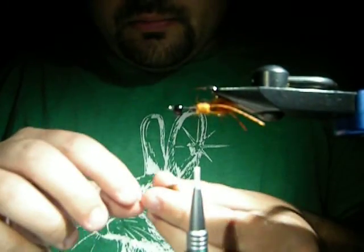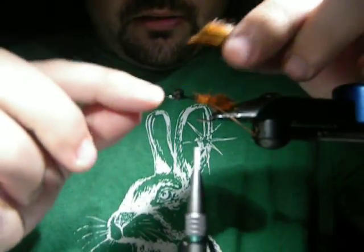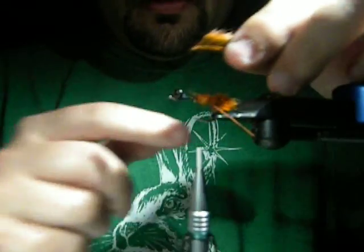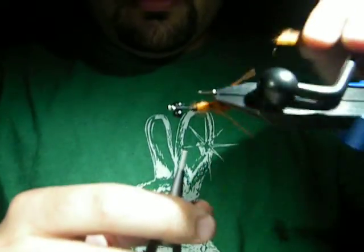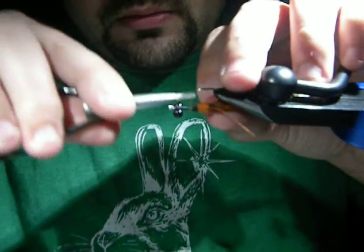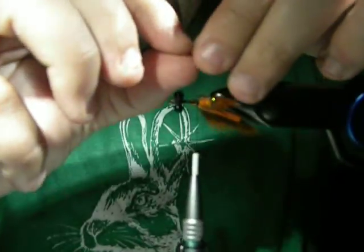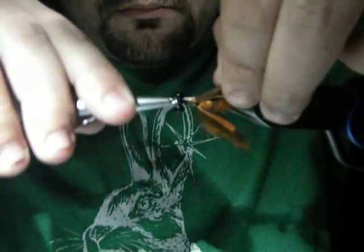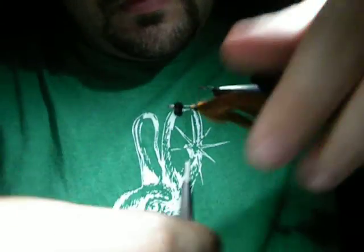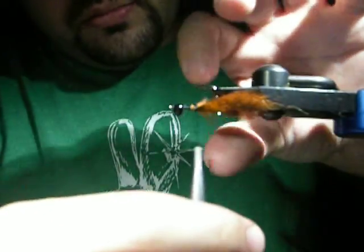Next you're going to take and cut some little claws out of pine squirrel. What I do to measure these is flip the hook over, and from the outermost point of the hook eye to right where the bend starts, I cut that as the hide length - just for consistency. Go ahead and tie one of these in right behind that ball, just like that. I'll do the other one. So your body is still nice and thick where it needs to be.